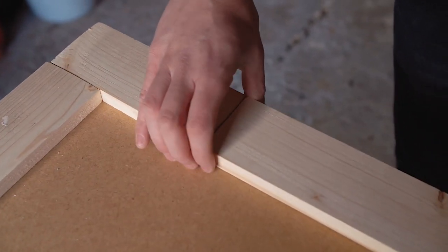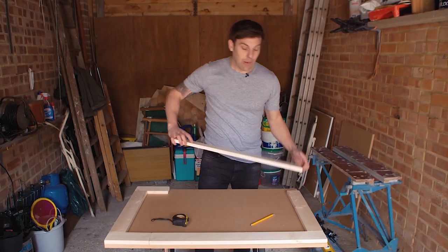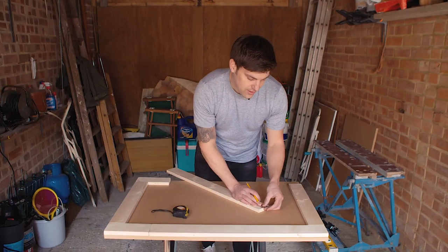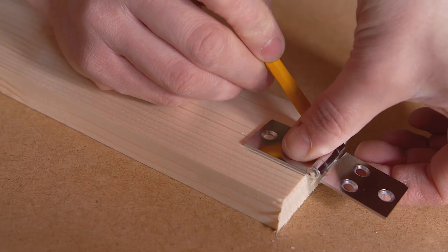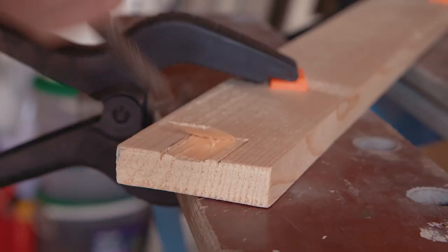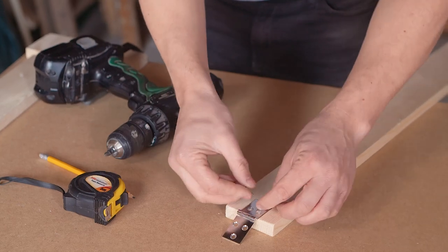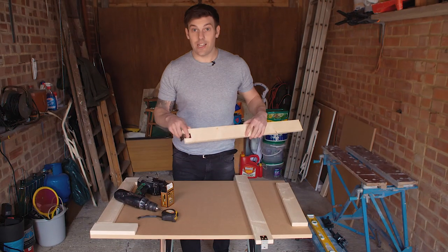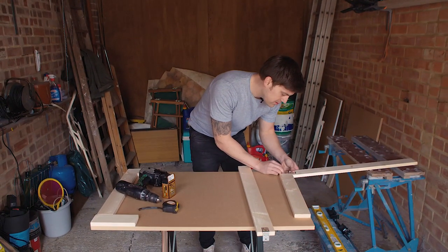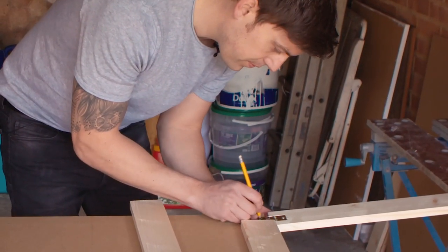Once you've made your cuts and checked that they fit, you need to attach the hinges to make the legs. What I've done is recessed the hinges slightly to make them nice and flush - to do that you simply draw around the hinge about the centre of the wood and then chisel out that area to about the depth of the hinge. Once you're happy that you've chiseled out enough depth, just screw in your hinges. Once the hinges are screwed onto the legs, mount the legs onto the table making sure they're nice and square, then mark them up and screw them in.